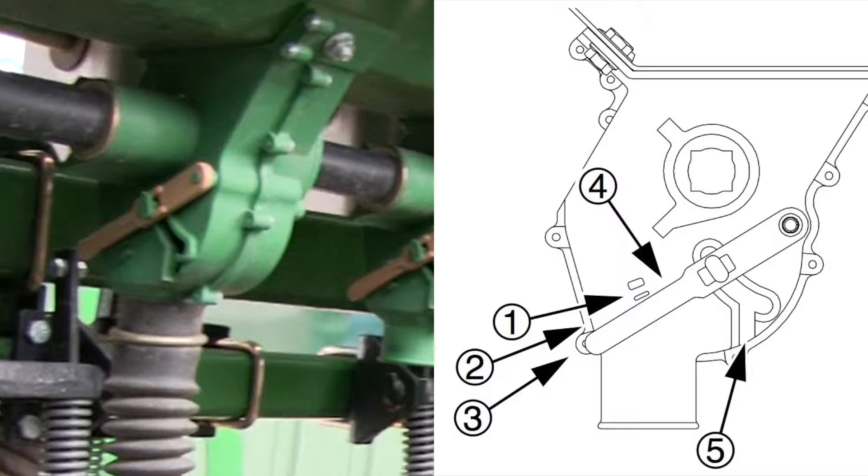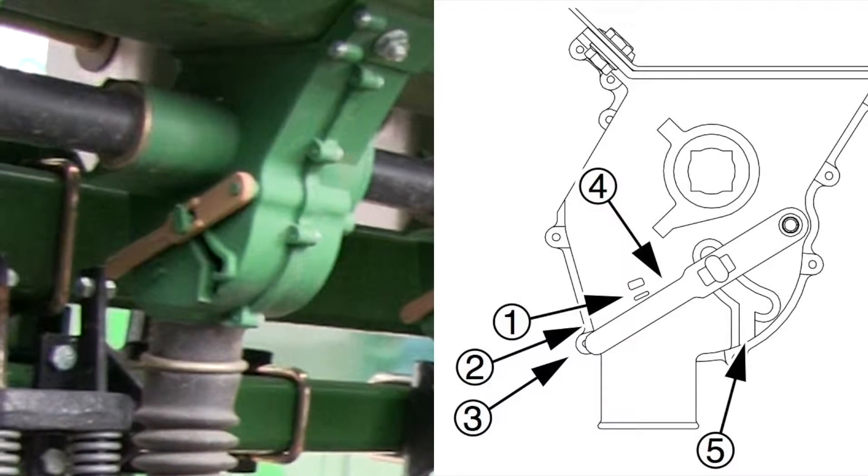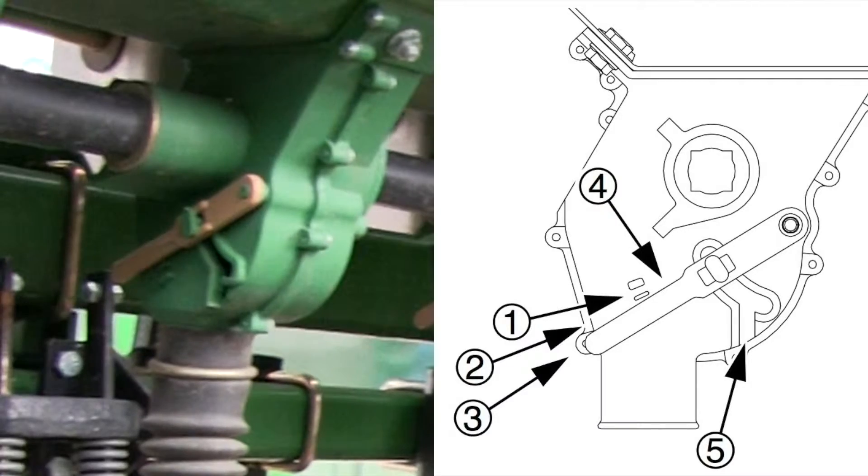Handle position number five is used for clean out, not planting. If set to five with seed loaded, it may be difficult to reset it to a normal operating position.